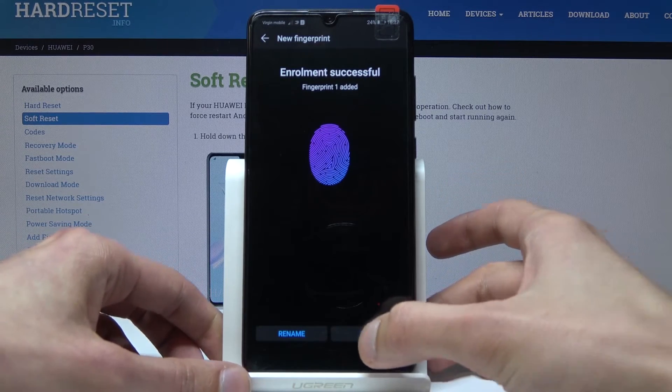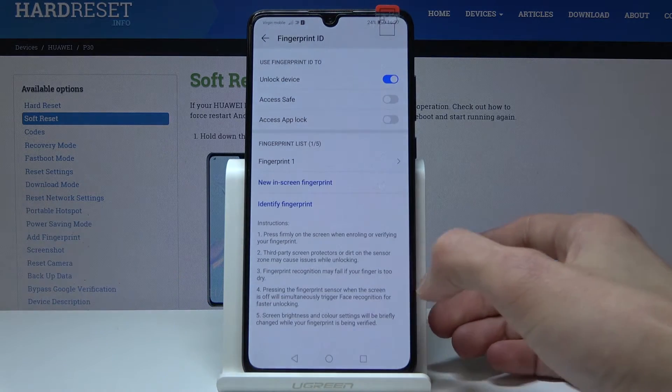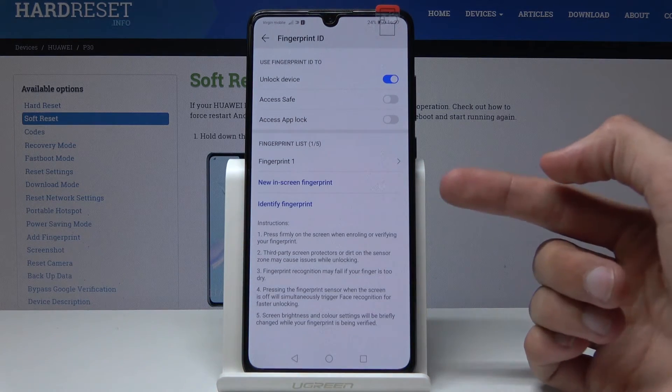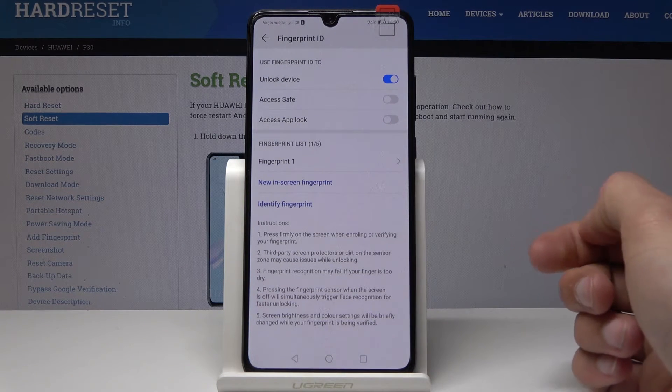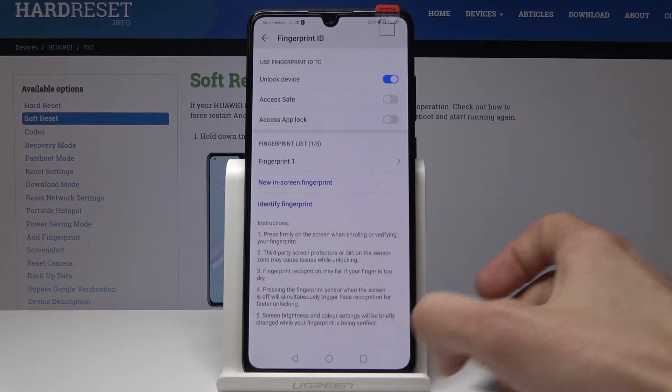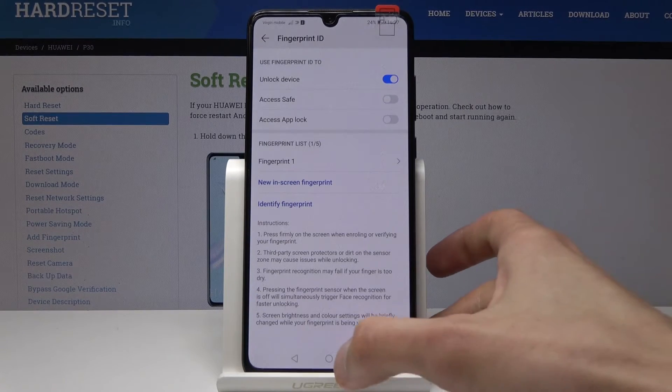Once that's done, I will just tap on OK. You can also add another fingerprint — another finger — to be able to unlock with a different hand or different finger. I'm just going to keep it as it is.